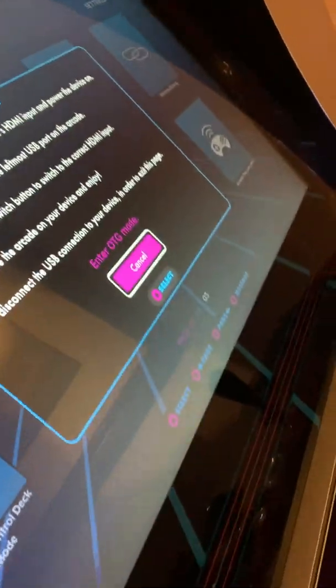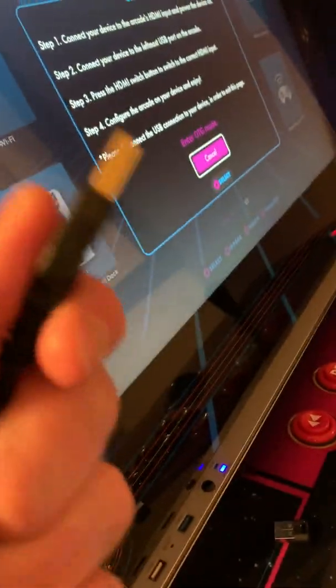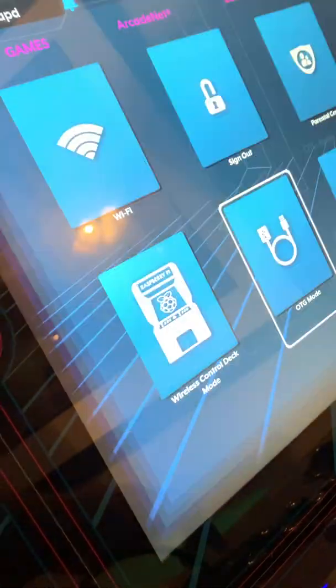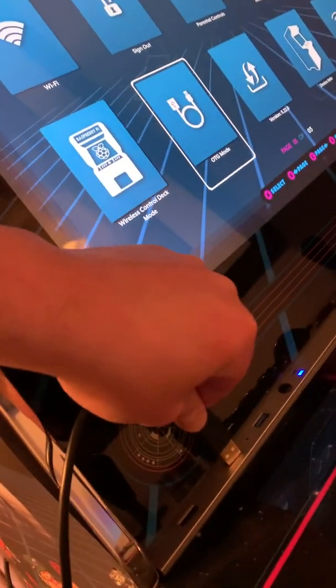As I'm showing right now, I just have the control deck plugged in where it's supposed to be — USB to USB, none of the adapters. Here's the Pixelcade USB adapter. I plug it into the first port and it turns on, but OTG mode is gone. Let me try plugging it into the second one.